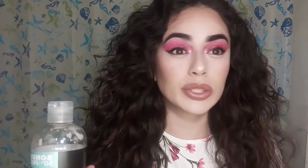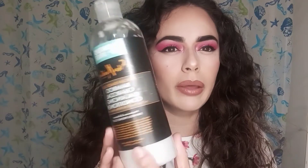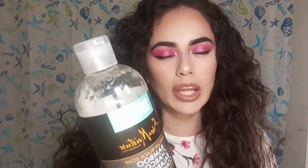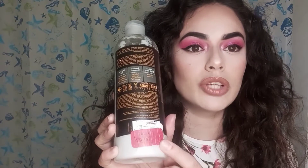Other conditioners from this brand have worked for me in the past, and this one has been working too. It's a bigger bottle — not the little tiny ones they have — this one has 19.5 fl. ounces, and it's a really good conditioner. I picked it up for seven dollars at TJ Maxx.